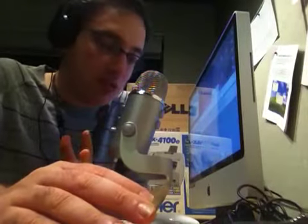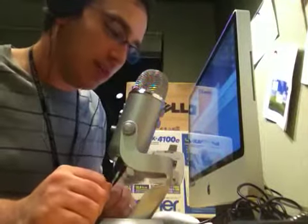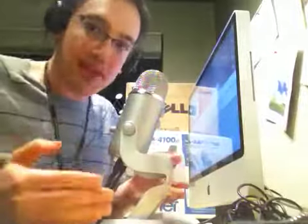The two things to remember to maximize how you sound on the Blue Yeti: one, distance — about one fist's distance away, not too far and not too close. Two, how you talk to the microphone — talk off to the side. By talking across the microphone instead of directly into it, you avoid the P's and B's popping, the plosives issue we have in radio. Distance and talking angle are the two most important things for maximizing the Blue Yeti, whether for podcasting or Skype.